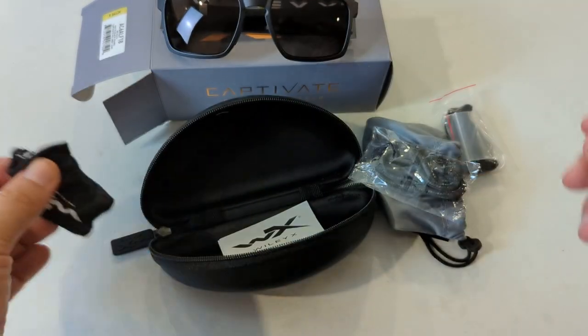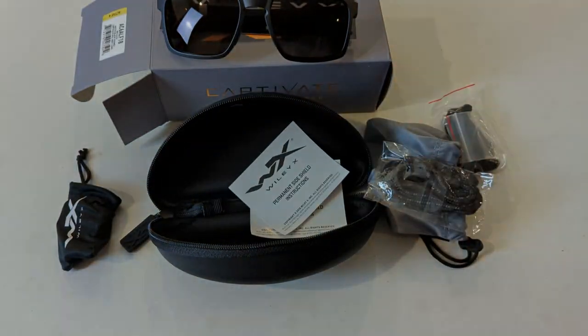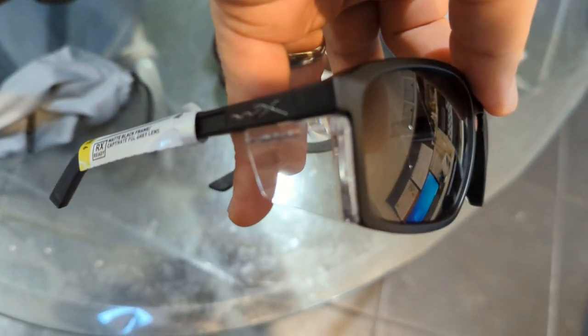There is also an official Wiley X sticker included in the box. Here is how the Alpha looks with the removable side shields installed.